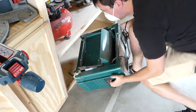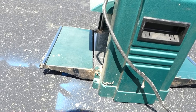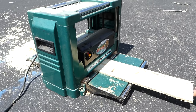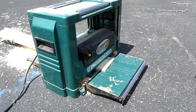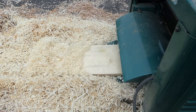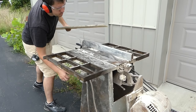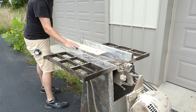I pulled out my lunchbox planer to get a uniform thickness on all my slats. With my slats at final thickness, I went over to the table saw and cut all my slats down to three-inch strips.